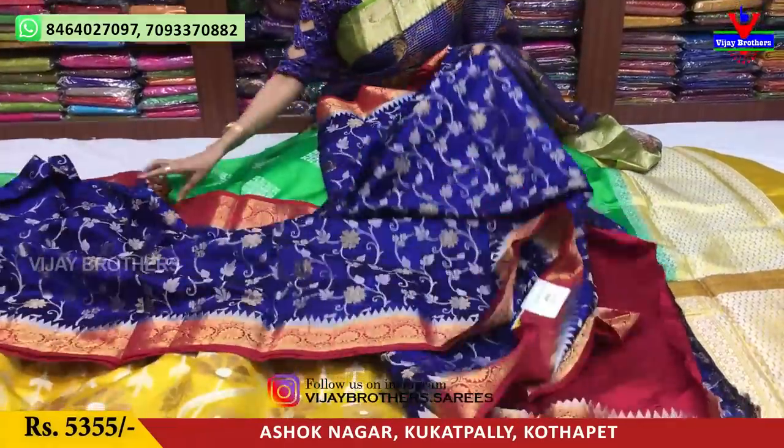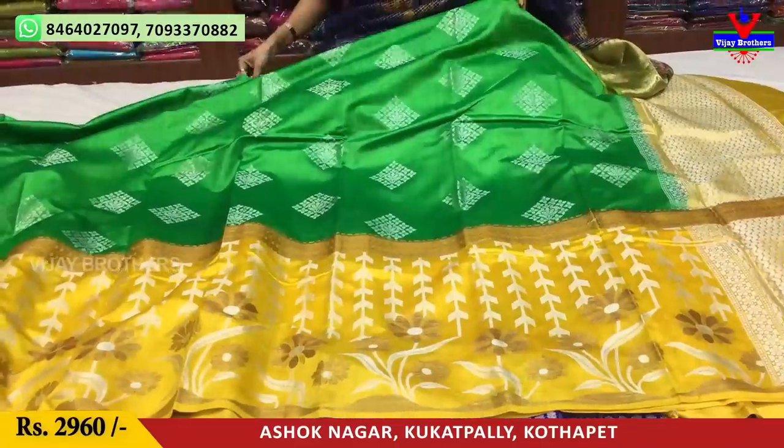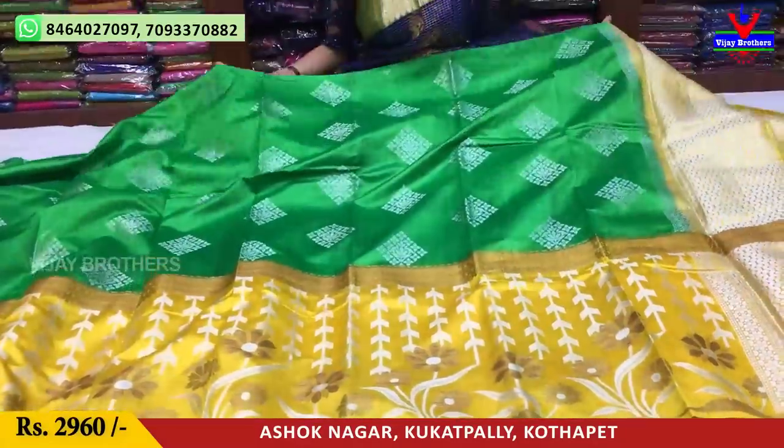From pelli pattu sarees to badi sarees, all collections are available at Vijay Brothers' three showrooms. Wholesale rates are available. Anyone who wants to sell sarees in bulk can contact us.